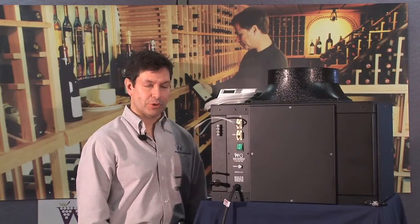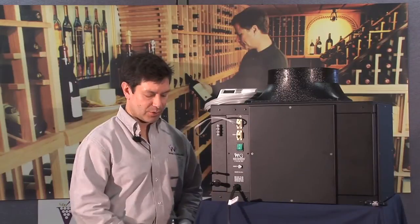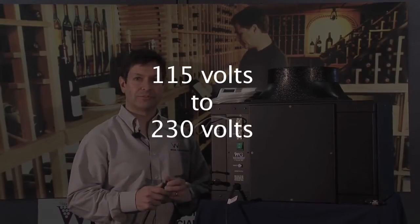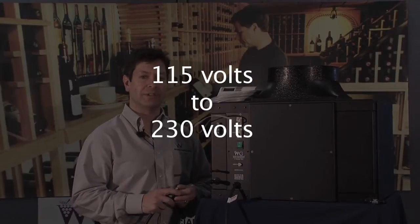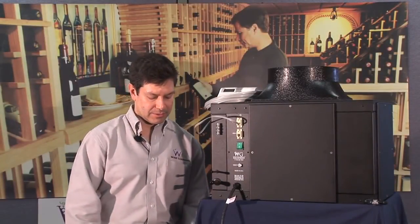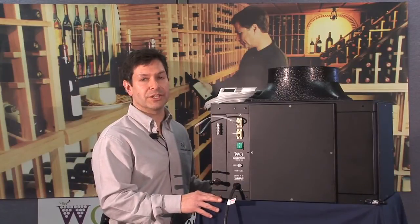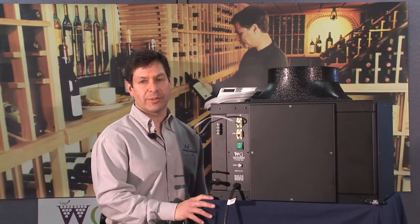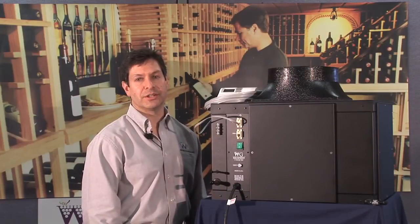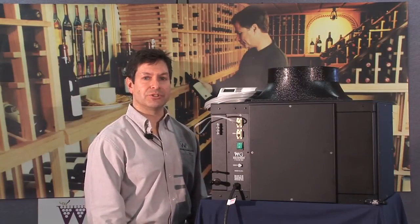Depending on the model of split system purchased, both the fan coil section and the condensing unit require primary power. Power requirements vary from 115 volts for our smaller sizes — the SS025 and SS050 — to 230 volts, so make sure the proper power is run to each location prior to installation. Local codes may also require a disconnect switch in close proximity to the condensing unit, so make sure you understand all those requirements.